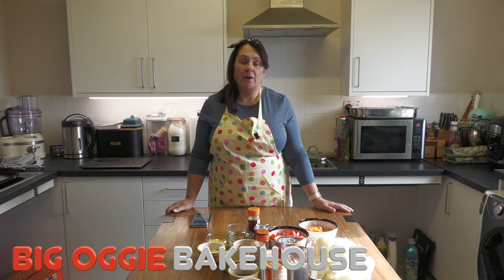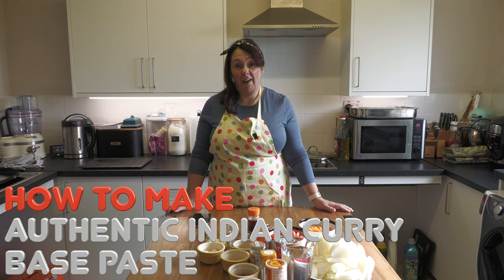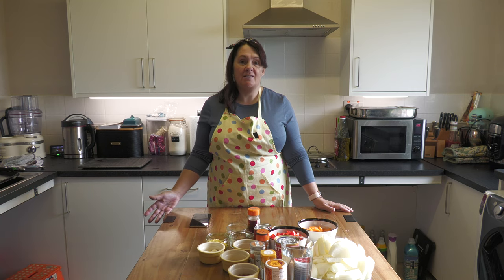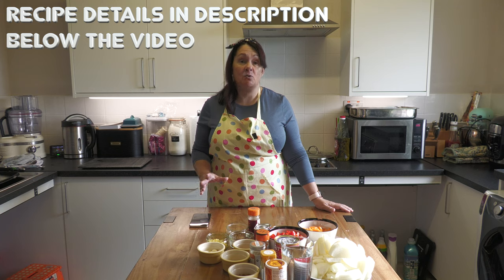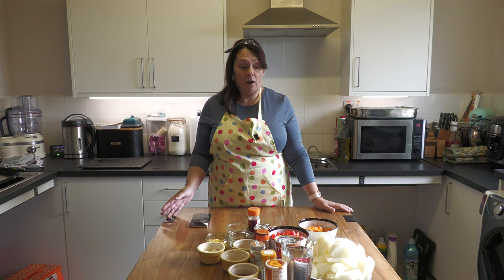Good morning everyone and welcome back to the Big Augie Bakehouse. We usually film in the afternoon but we're getting a wiggle on this morning because it's been National Curry Week. All week I've been planning on making a curry, but unfortunately John's been really poorly so we've had to wait. He's much better now and we're going to make a lamb sander, but to make an authentic Indian curry you need an authentic Indian base curry sauce — made from scratch, fresh — and you can use this base sauce to go into any other Indian type curry.